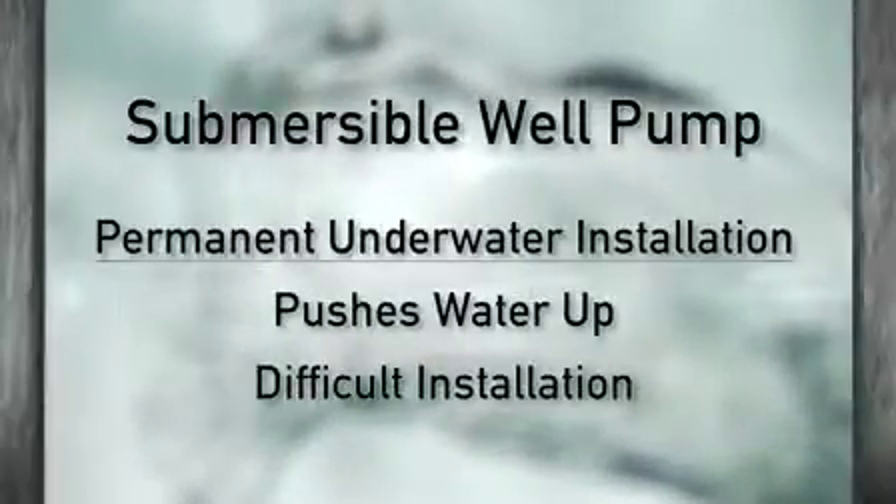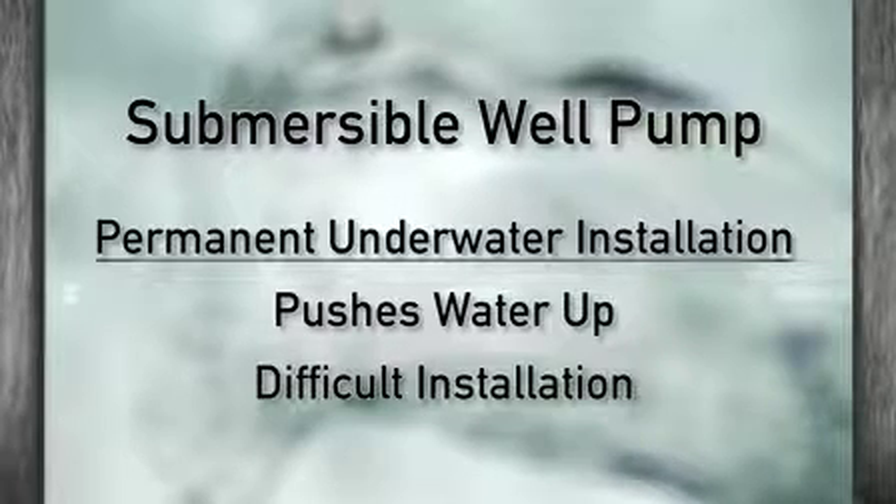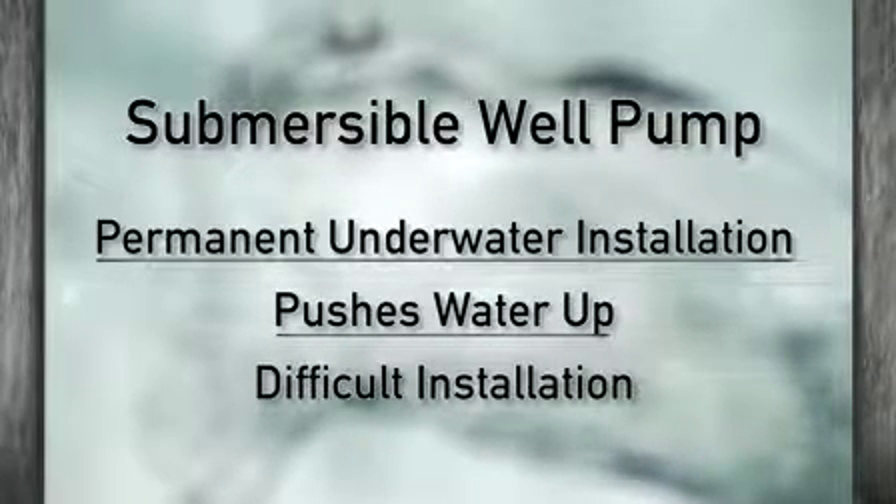A submersible well pump is a permanent underwater installation that pushes water up rather than pulling it. This installation is a bit more difficult than your typical jet pump installation. You'll need a lot more tools and materials to get this right, especially the deeper your well gets.